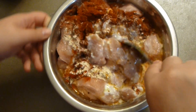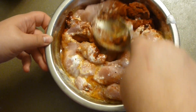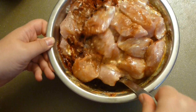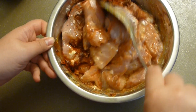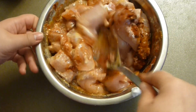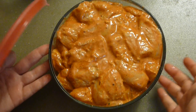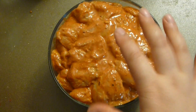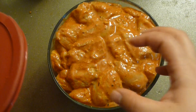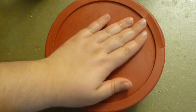Mix this all together very well and set it aside. I recommend marinating overnight if you can. If not, a couple of hours or about 45 minutes outside of the refrigerator will be okay. Transfer it to a very tight container — the tighter the better — so the meat soaks up all the juices faster. Let's go to the refrigerator now.